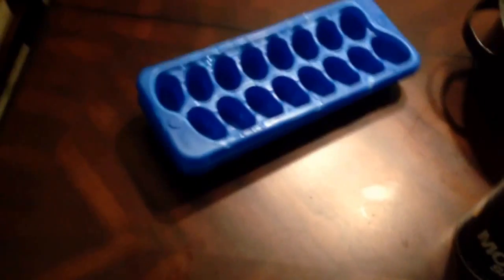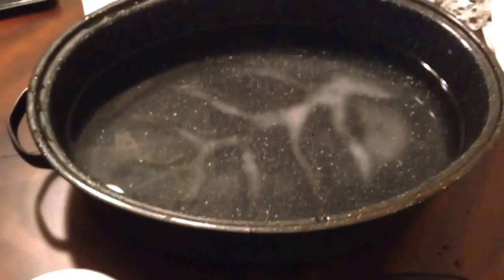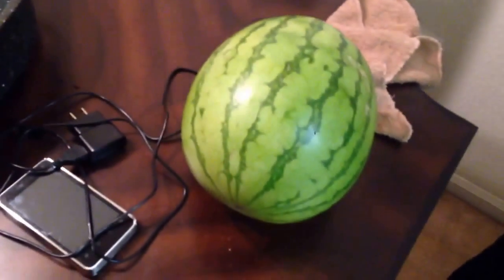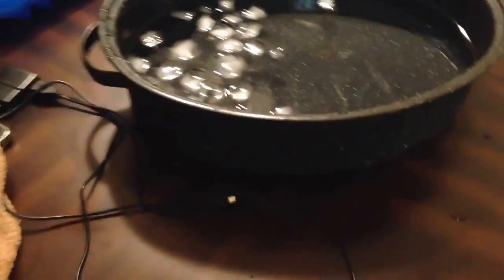My experiment is charging your phone using a watermelon. Your materials are ice, salt, a phone, a charger, a tub, water, and a watermelon. First, you're gonna need a tub of some sort, or anything filled with ice.